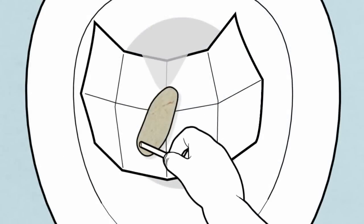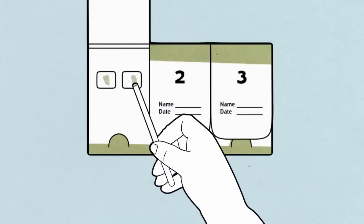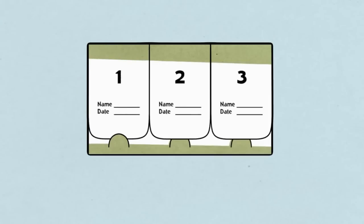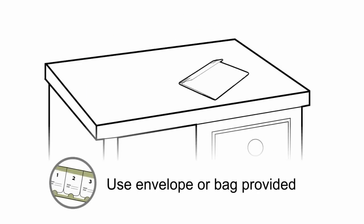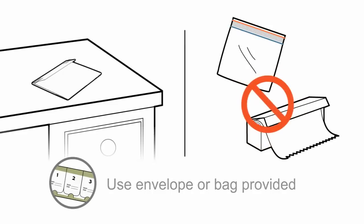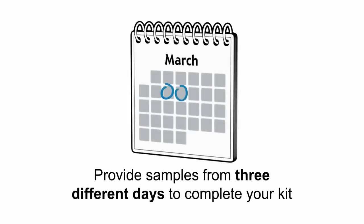Apply the sample to the first window under the first flap of your card. Take a second sample from a different part of the same stool and apply it to the second window. Close the flap and then clean up. Store your card at room temperature using the envelope or bag provided — do not use household plastic or foil.